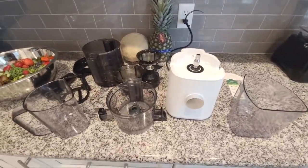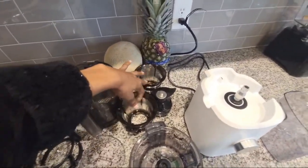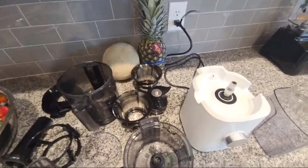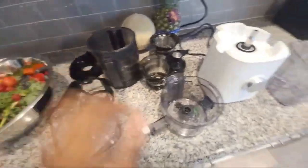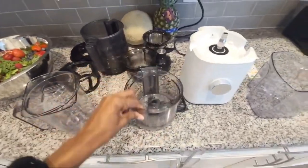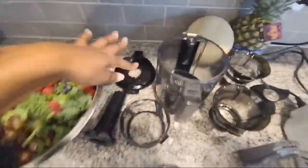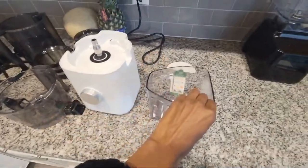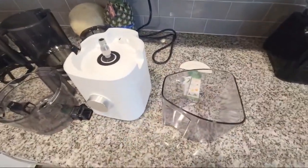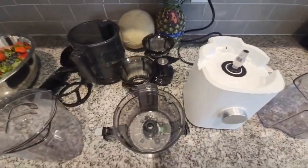So once you take it apart, here are all the parts real quick: you get two strainers, this is the auger, this is the spinning brush, this is a cup that the juice comes into with the lid, and you have the chamber, the base, the hopper, the hopper lid, this pushing unit, and this is the side that catches the pulp and all of that. They also give you a cleaning brush.